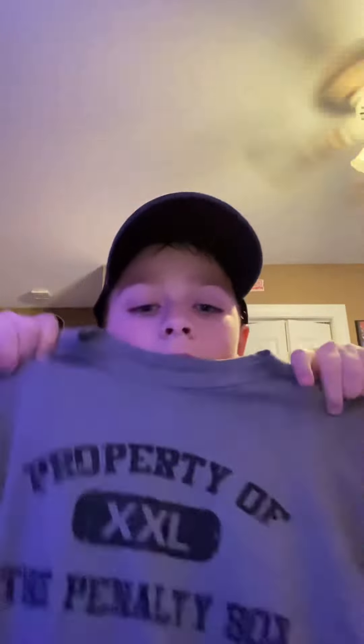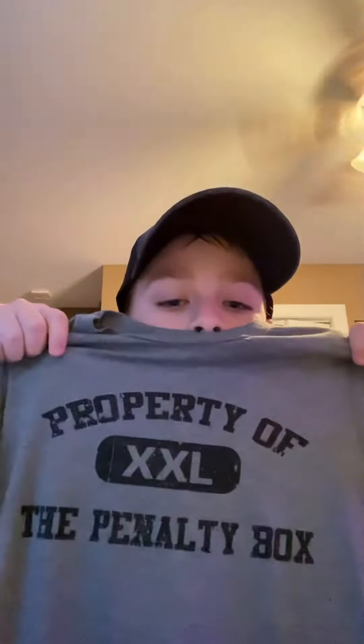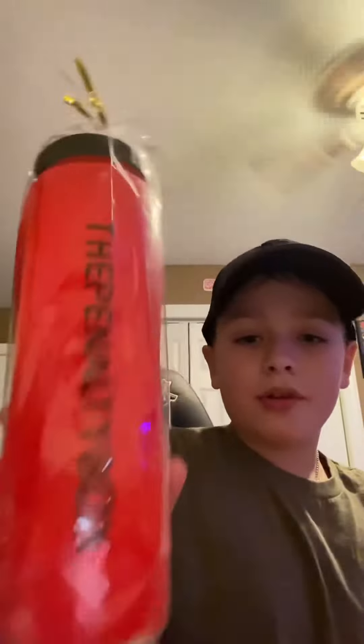There's some good stuff in here. Our first is this t-shirt right here. It says property of the penalty box. It's pretty cool. Oh, and a water bottle. That's pretty cool.